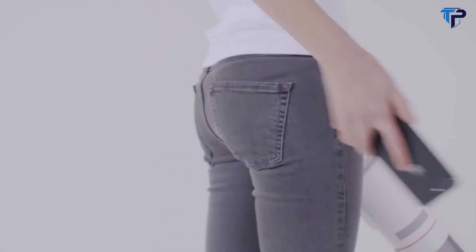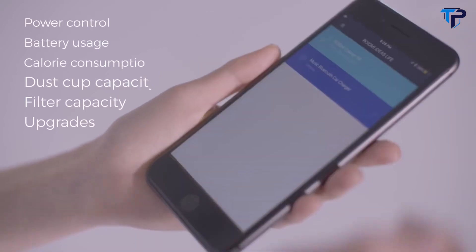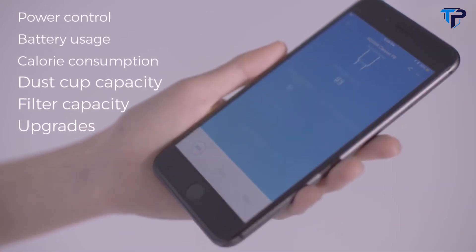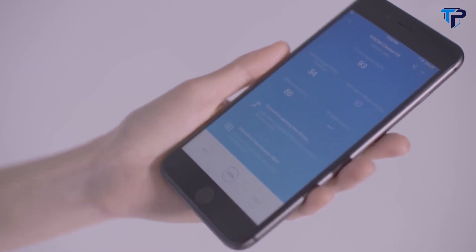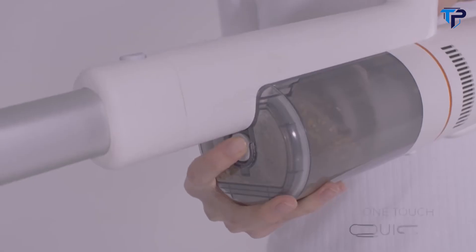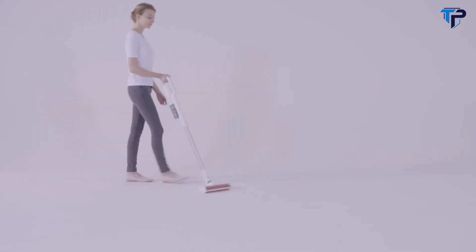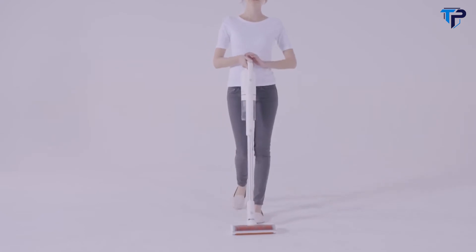With Bluetooth technology, you can connect the F8 to your smartphone to check battery usage, filter capacity, and surprisingly, even know how many calories you've burned off while using the ROIDME. The one-touch separated dust cup design allows you to empty the dust easily and quickly, with no need to touch the dirt.